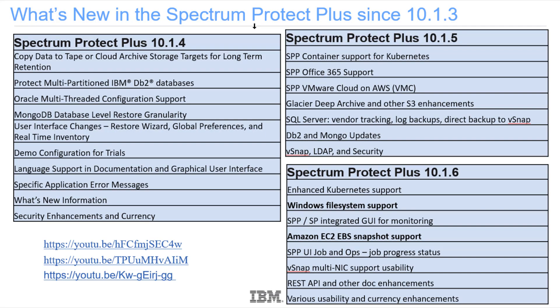Since our original offering last year, we have had updates to the Spectrum Protect Plus server. I've listed here the different features upgraded in those specific releases. There are also YouTube videos that talk about the details of these specific releases.